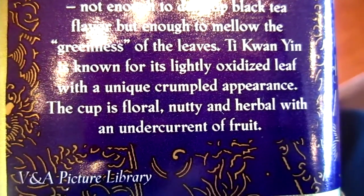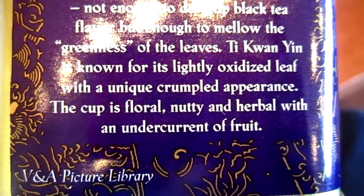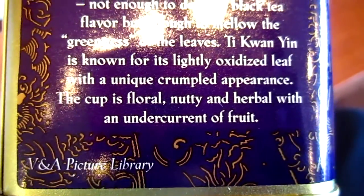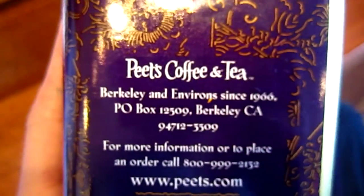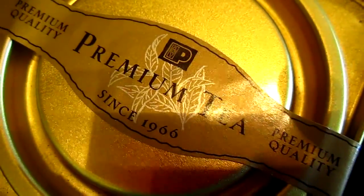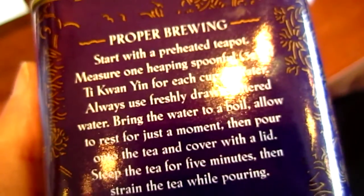The cup is floral, nutty, and herbal with an undercurrent of fruit. This is our dessert.